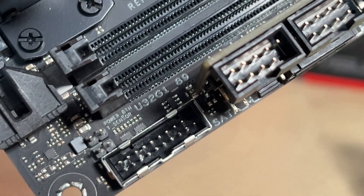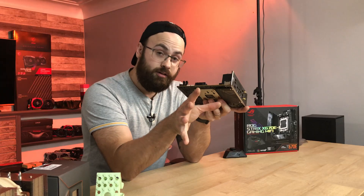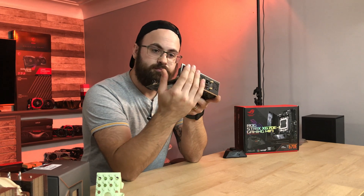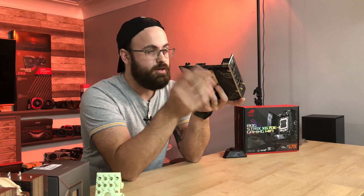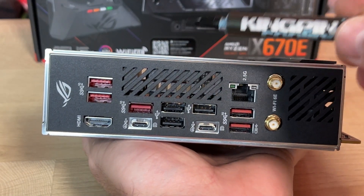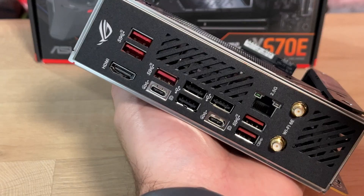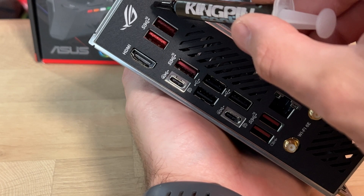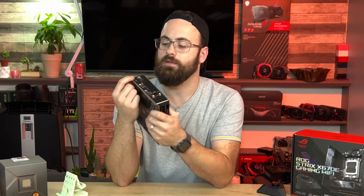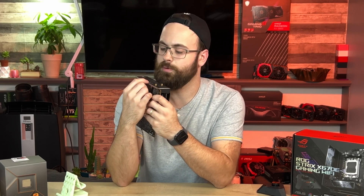The IO area has a solid-mounted IO shield — gone are the days of flimsy shields that never fit into a case properly. Check out this ventilation: two vented areas are positioned around where those little fans are on the heatsink. All the red USB ports on the back are USB 3 at 10 gigabits per second, and I like how they're all labeled just above the ports so you don't have to dig through the manual.